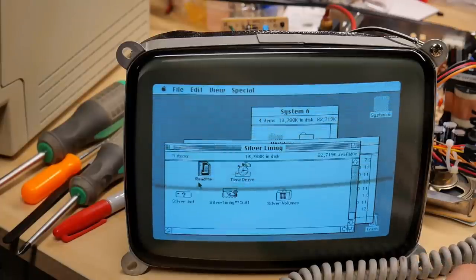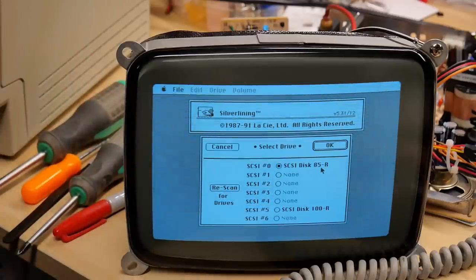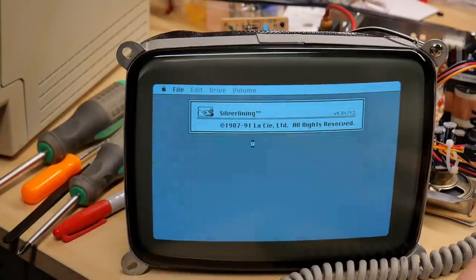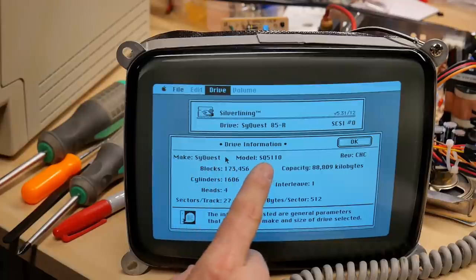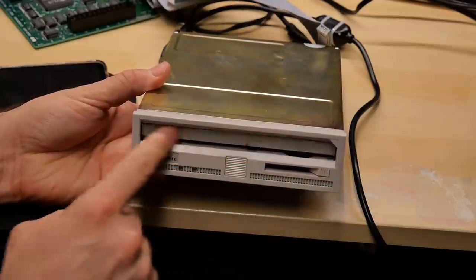I have Silver Lining utility here — Silver Lining is a SCSI disk tools program I've shown on previous videos. Hopefully it should show this SyQuest drive. It shows 'SCSI disk 85R' — that's got to be the SyQuest drive. No disk is in there, so I can't do much, but it's definitely showing up. The 100R is clearly the Zip drive. SCSI ID 7 is actually the SCSI ID of the computer itself — with regular 8-bit SCSI you can never set an external device to SCSI ID 7 as it will conflict with the computer. I picked the 88-meg drive and it says 'SyQuest 85R.' In the drive menu under drive info: SyQuest SQ5110, capacity 88 megabytes. That's as much testing as I can do without cartridges.